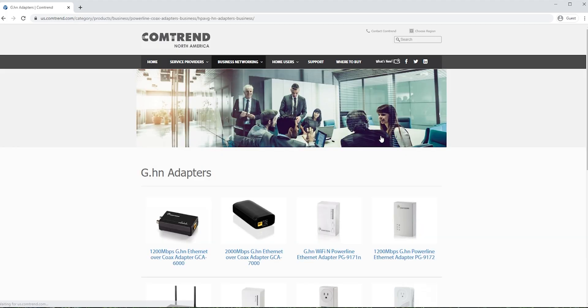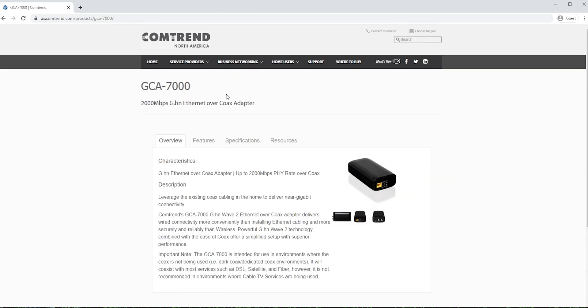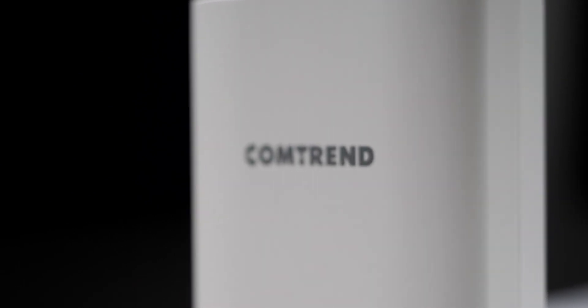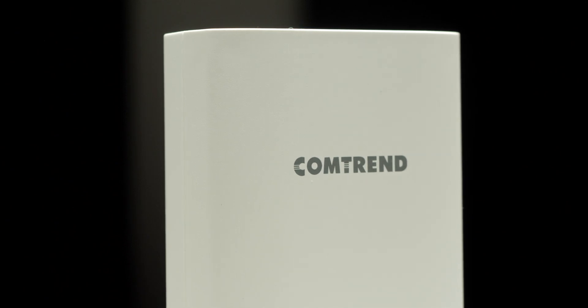Comtrend.com has tons of networking solutions for the home and office, from coaxed ethernet or powerline adapters to PoE switches, injectors, and extenders. Check out Comtrend.com for your next networking purchase. Thank you so much for watching, and thank you to Comtrend again for supplying these wonderful devices for me to test and review and making this video possible.